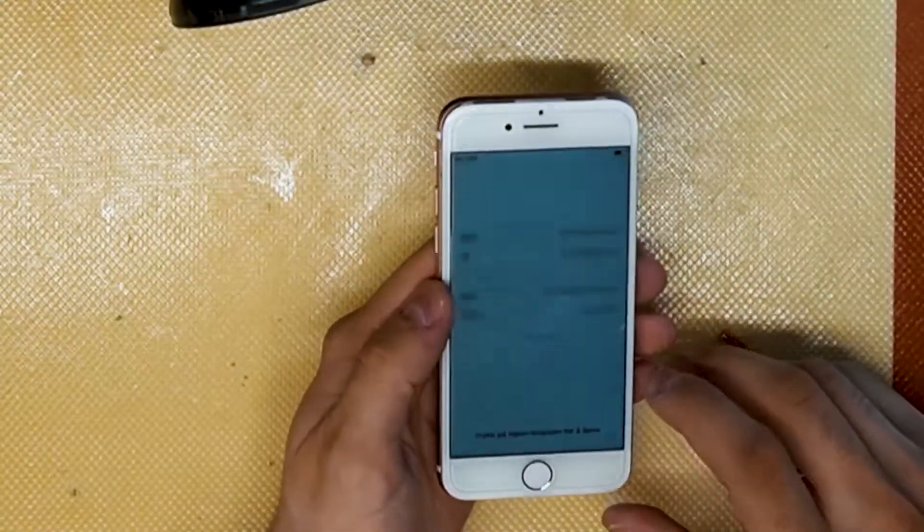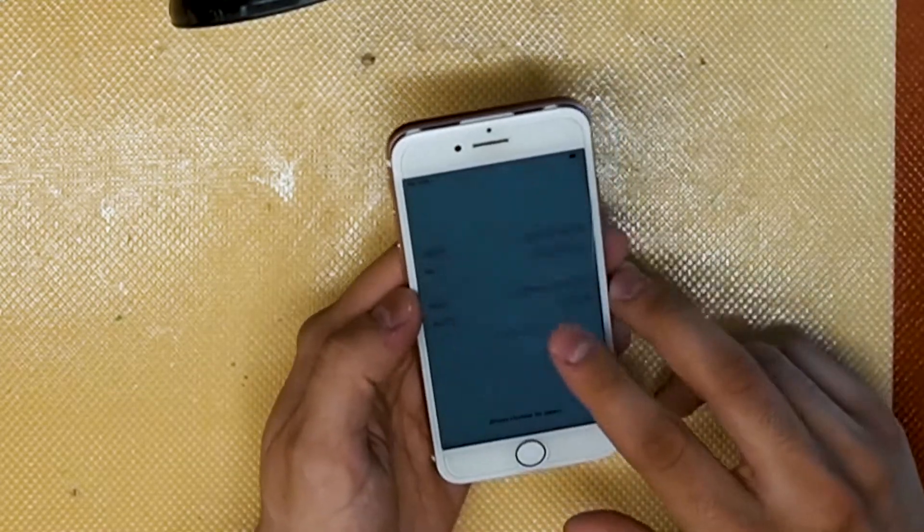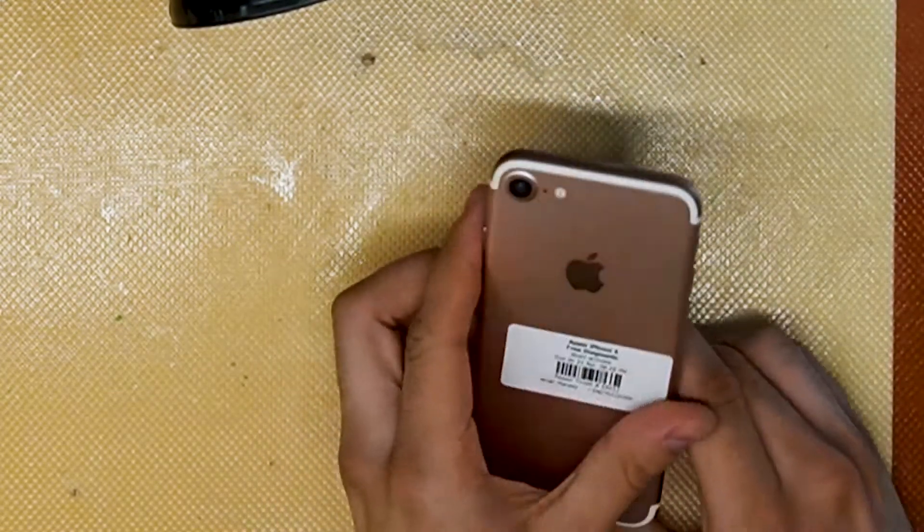We can see now that it says no SIM, which is normal, and we do have the IMEI information restored successfully.